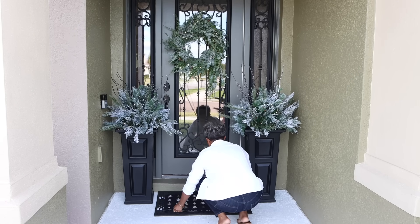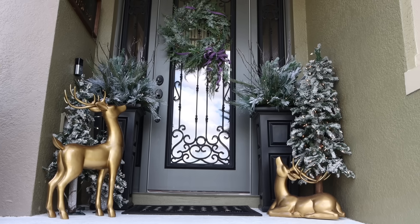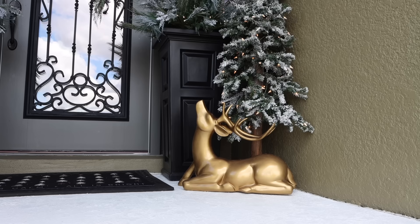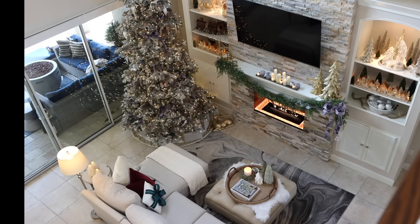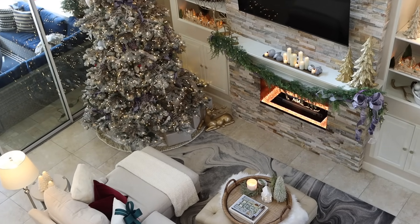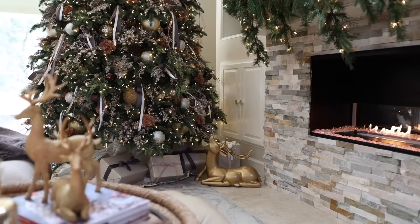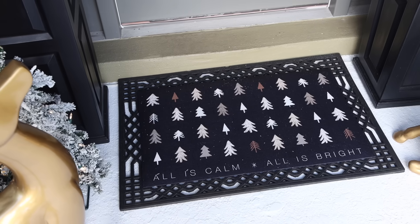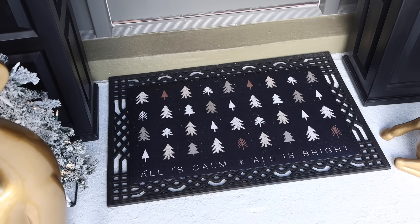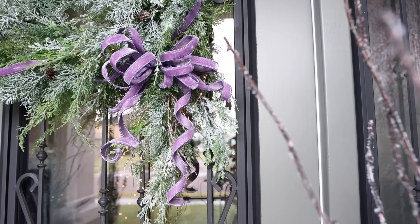Now for the grand finale, I'm adding a few finishing touches including these gold outdoor deer from Grandin Road. They just add a majestic touch to the entryway and create that winter wonderland vibe. You've seen me use them all over our home before — under a Christmas tree, under Santa. They're a wonderful slender statement piece that doesn't overpower the space.